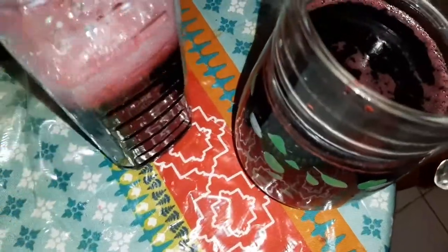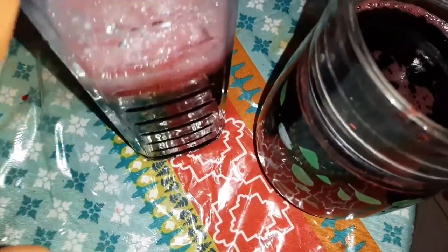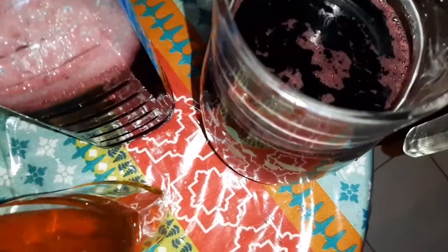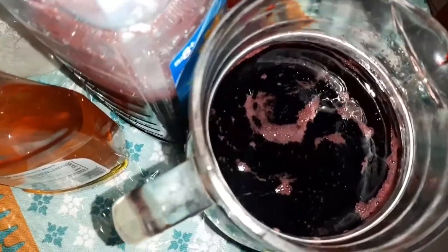So guys, here I have my sorrel — so rich it is. Very rich. This one's sweetened with sugar — you know this is not for me, I don't take sugar. And this one here sweetened with the agave, so this one would be mine. I'm just going to put them in the fridge and let them chill. You don't really want to serve this on ice because I don't want to water it down. So rich and nice it is. Let me pour out a little — just have a look, this is what it really looks like.